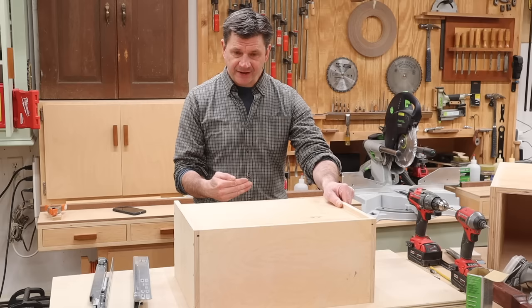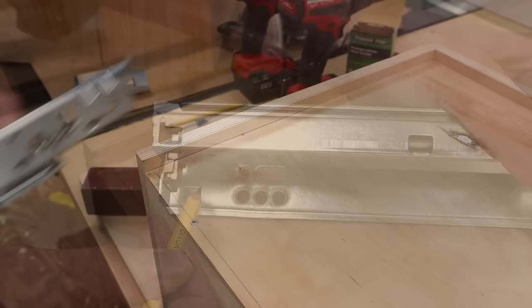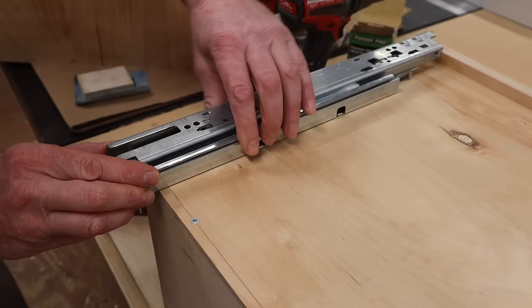Now that I have the drawer made, I'll flip the drawer upside down with the back of the drawer facing me, and drill the holes for the location pins in the drawer slides. For the drawer slide on this side of the drawer, I'm drilling a hole at 13/64 to accept the pin. To find the location to drill the hole, I'll put the drawer slide in position, push it up against the back of the drawer, and give it a little tap.